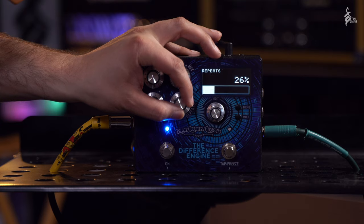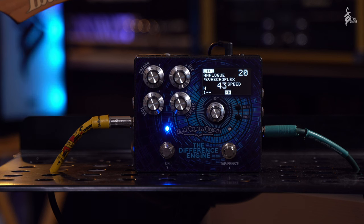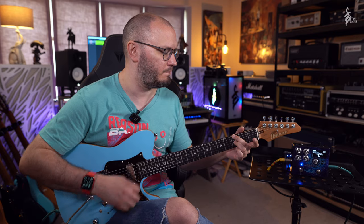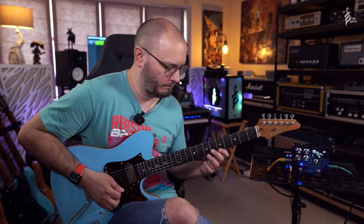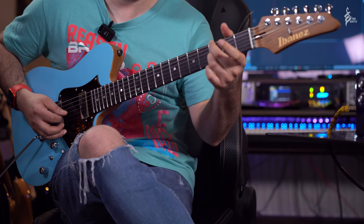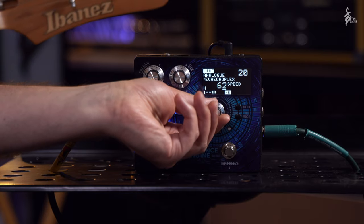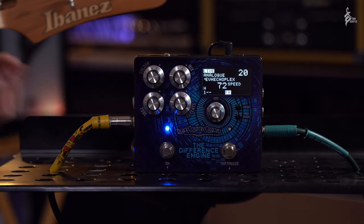If you crank the repeats to about 40 percent it starts to get into controlled self-oscillation territory, giving you a beautiful sustain from the delays. Just like you'd expect for a tape echo you can do all sorts of crazy things with the sound once you've got into that sustaining oscillation territory. It's a beautiful sound.